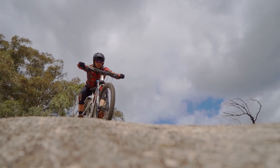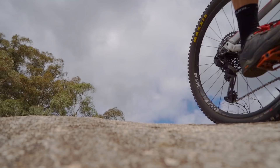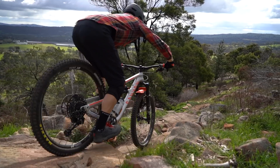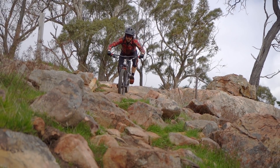So what does the Canyon Spectral do well? Well, with those sticky tyres and that active suspension design, the Spectral hoovers up trail irregularities with incredible ease. This bike is very, very grounded, very supple, and very comfortable to ride. The rear suspension is quite floaty — that's something I noticed on really chundery high-speed descents. It's a bike that can be ridden very, very hard and very, very fast.